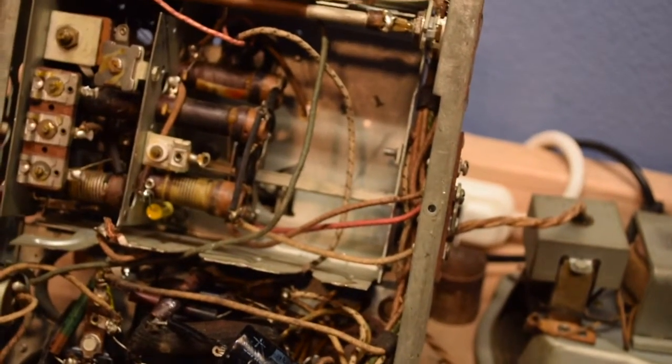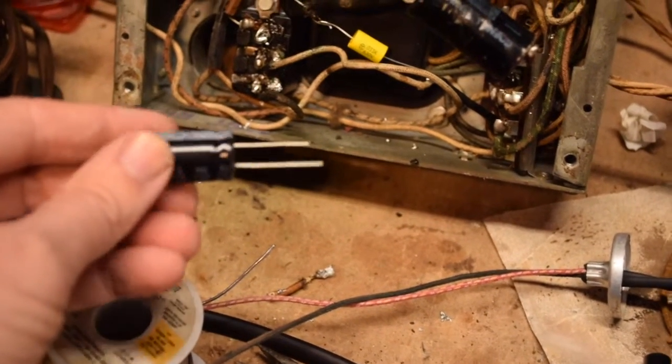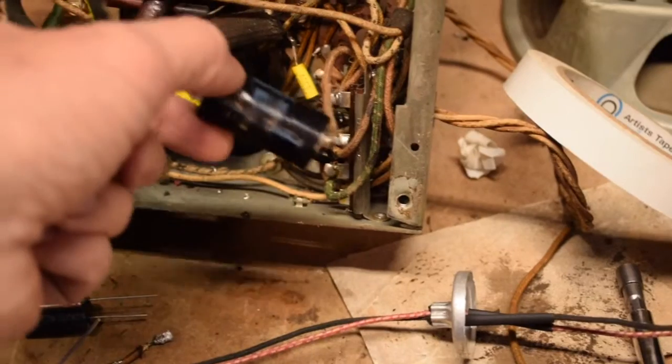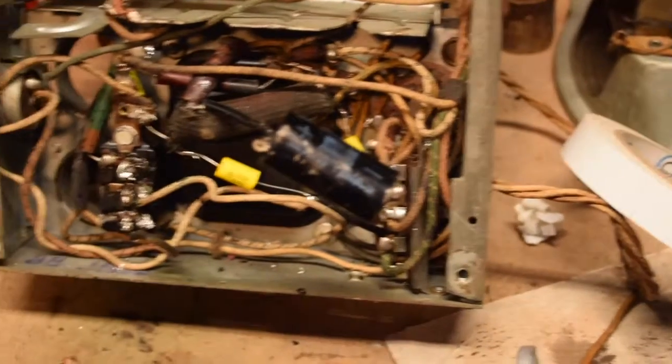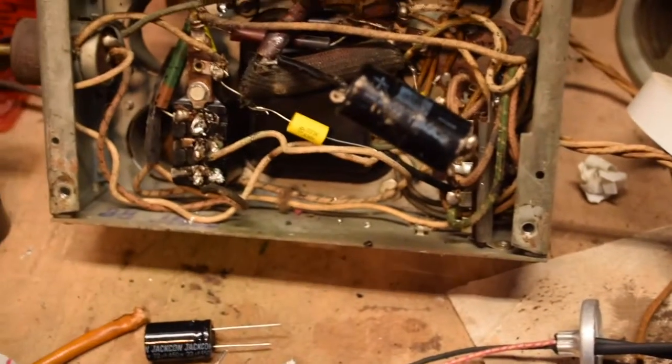Next on the list of electrolytics is capacitor number 56, which according to the paperwork is a 12-microfarad, 450-volt cap. I didn't want to go below 12, so I dug through my capacitors and found a 22-microfarad radial. That will replace the rogue capacitor that somebody installed underneath the chassis. Once it's in the can, it'll go above the chassis and clean up that area.